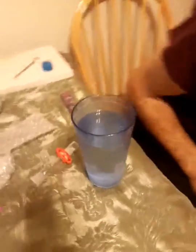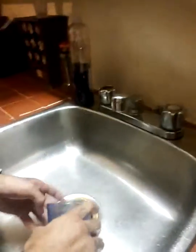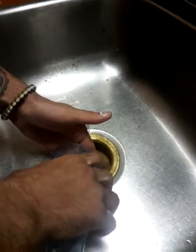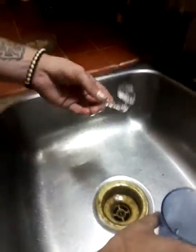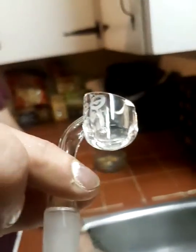Did it break? Nope. I thought it did — I heard a lot of bubbling and popping. I think it might be real quartz. Voila! Seasoned banger. Apparently. Good.